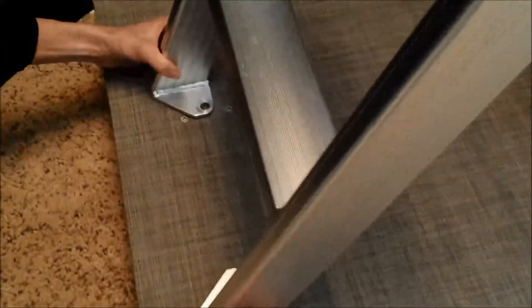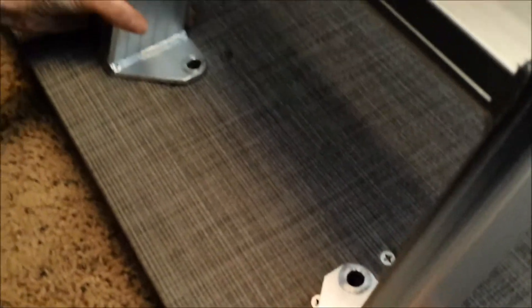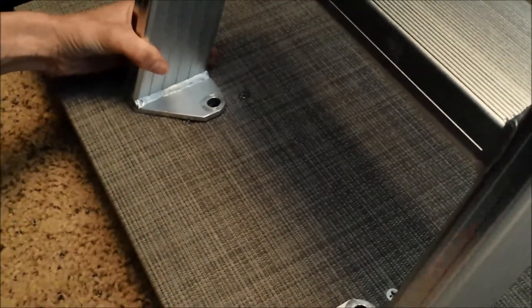You will now secure the back side of the ladder to the base of the boat. Align your ladder with the mounting holes and secure it to the floor of the boat with the eye bolts.